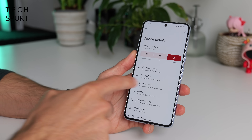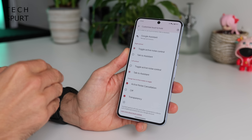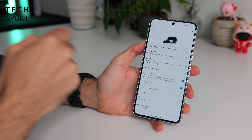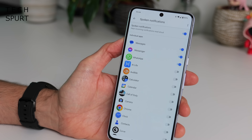You can long press either bud to jump between noise cancellation and transparency mode, or to conjure up Google Assistant — or you can avoid the poking and prodding by using your voice. You can also deactivate the touch controls in the Pixel Buds Pro settings if you want. The touch-and-hold action can be customised to either toggle noise cancellation or talk to the assistant. You can also have the assistant read out notifications for apps you're interested in, which is handy if you're on the move, though it can be distracting if you get a lot of notifications constantly interrupting your podcast.